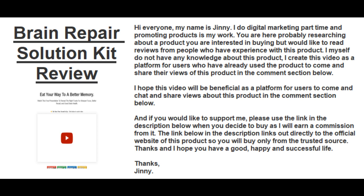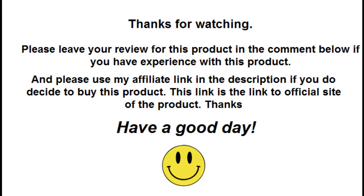Thanks and I hope you have a good, happy, and successful life. Thank you.